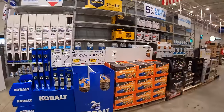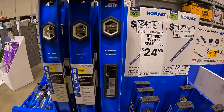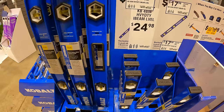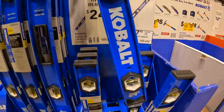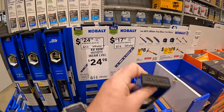Behind me they have a couple things: $24.98 for the 48-inch heavy-duty I-beam level by Cobalt, and $17.98 for the 24-inch heavy-duty I-beam level by Cobalt. These are made out of metal - not too shabby.